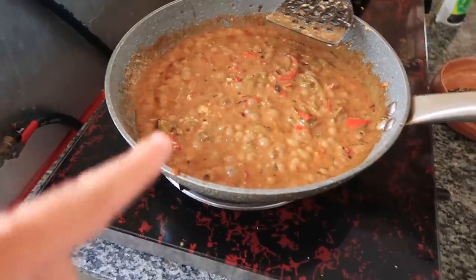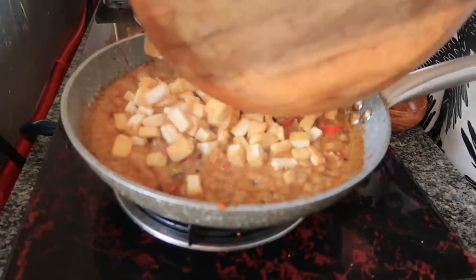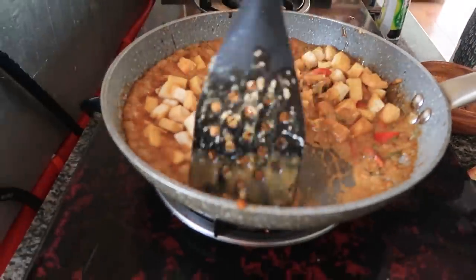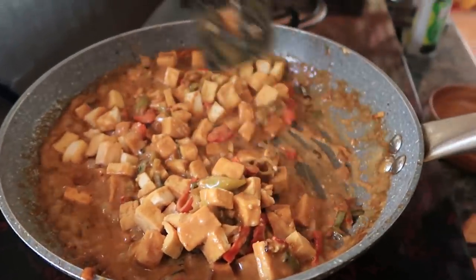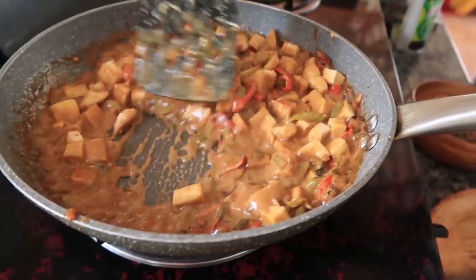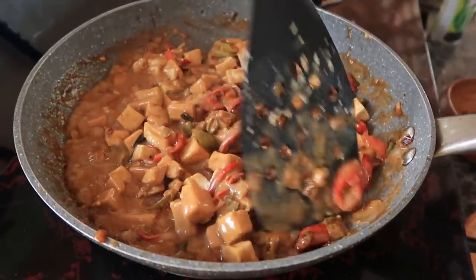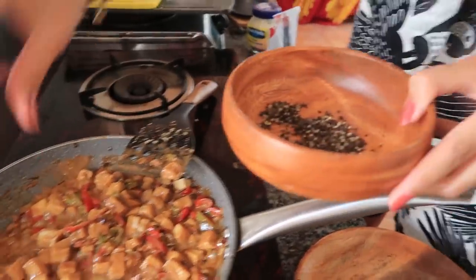While this is all cooking, we're going to put in the tofu now that we fried before. Now that's going to absorb all the taste of all the ingredients we put in there. Smells a lot better now. We're also just going to put some ground pepper in here.